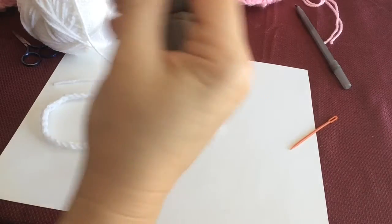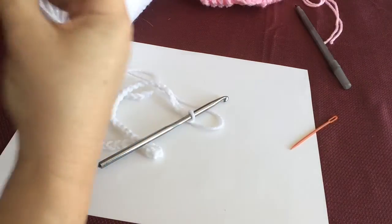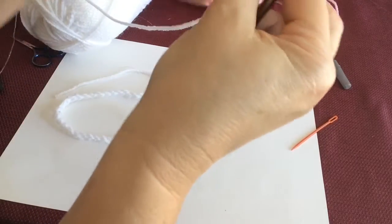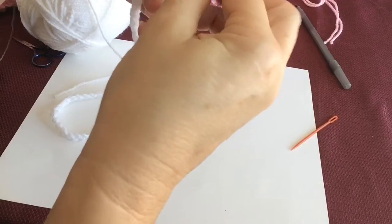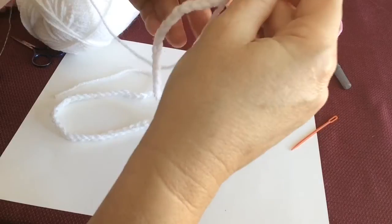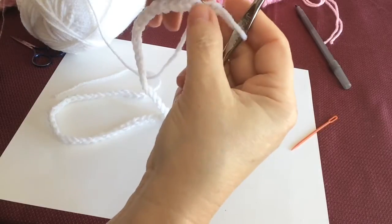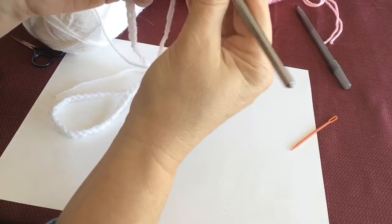Now we're going to use our wire — just pull off a little bit and straighten it out. You're going to crochet the wire in. Push it through your first chain, and then bend it down so it will stay in that first chain — see, I bent it in the back right there. That will hold it while you're crocheting it in.